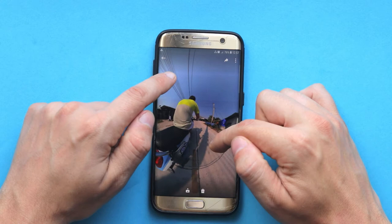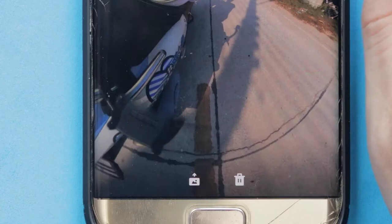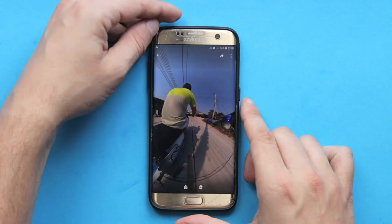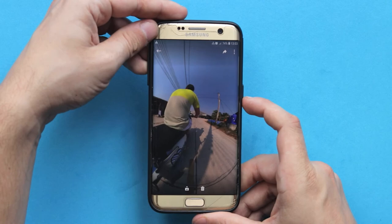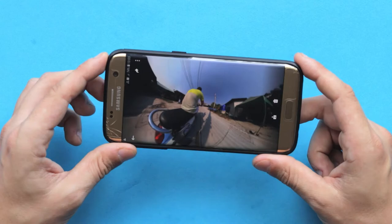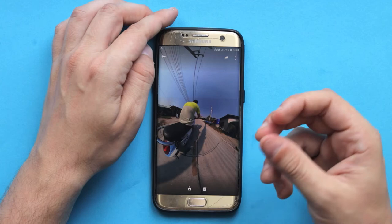If you don't necessarily want to use your fingers when editing your photo, you can use a feature called gyroscope. Let's click on the three little dots in the top right corner and deselect it. Now we can adjust our angle and frame by simply moving our phone. If you want a 16 by 9 or a 9 by 16 for Instagram, you can do that just by rotating your phone. However, if you want to zoom in and out you still have to use your fingers. I honestly prefer not to use this feature because I like the precision I have with my fingers, so for myself I'll enable the gyroscope.